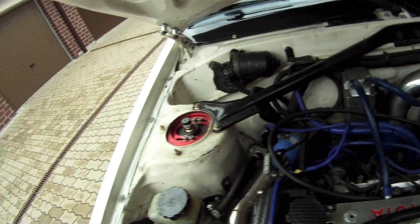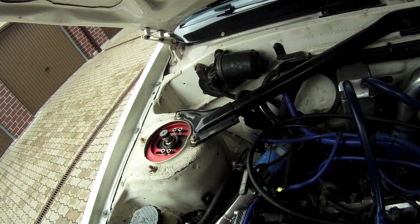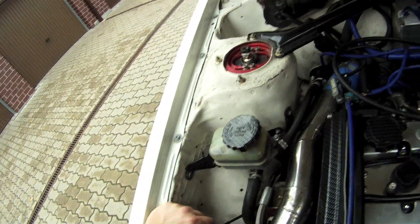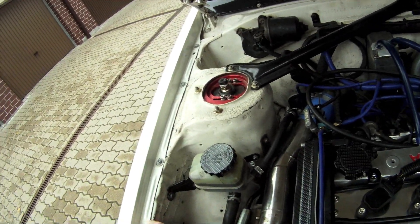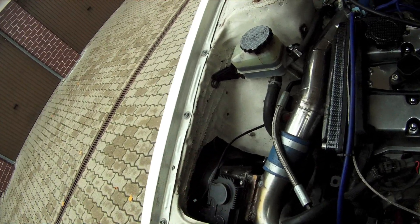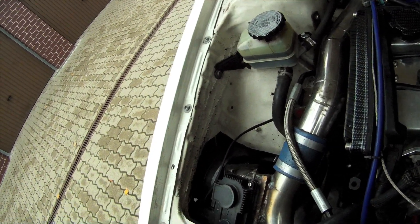The supercharger is also taking power from the engine because it's a parasite being driven by the crank belt. When it's disengaged, we gain about 20 or 30 horsepower — that's how much the supercharger takes at top RPMs. When it's disengaged, the bypass valve opens, creating a hole in this pipe, and the turbo then sucks through this cone filter.